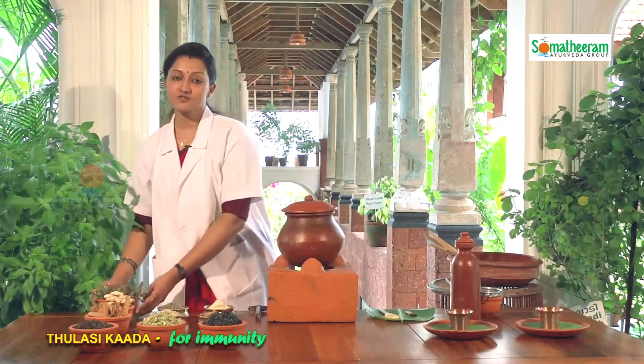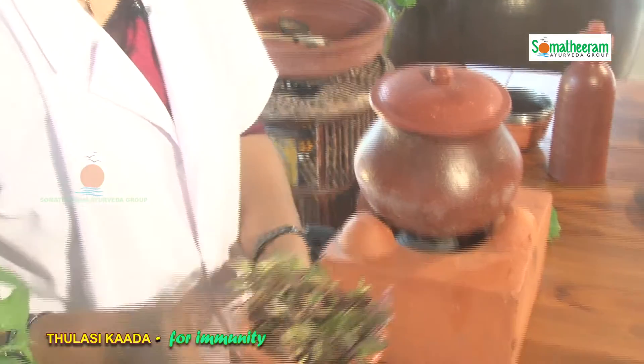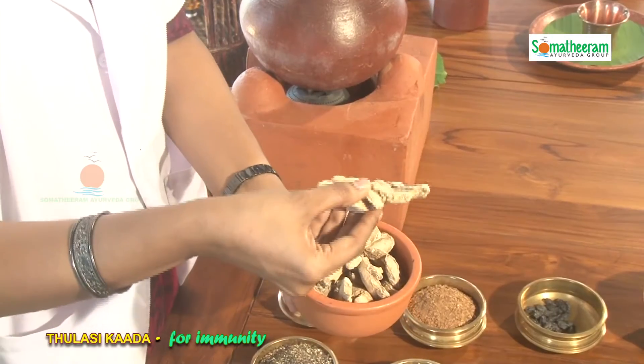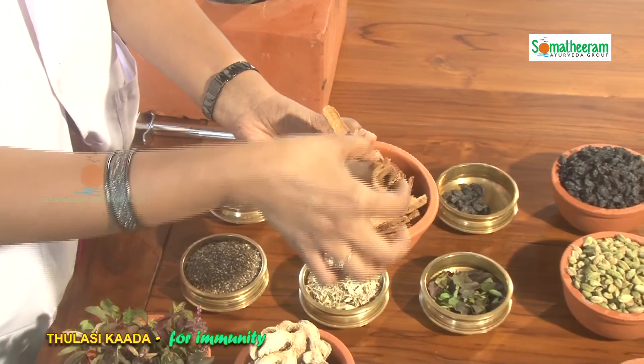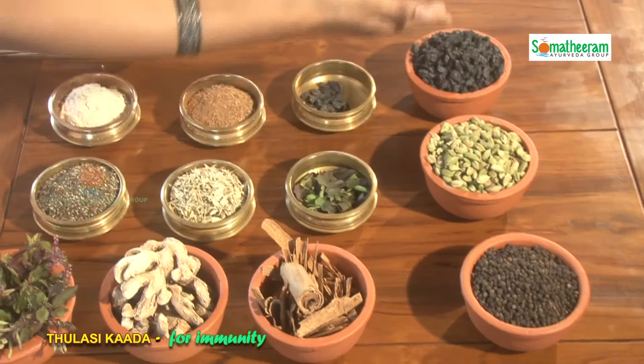The first one is Tulasi, the second one is dried ginger, next cinnamon, black pepper, cardamom, and black raisin. For the preparation we are using the powdered forms of the ingredients.